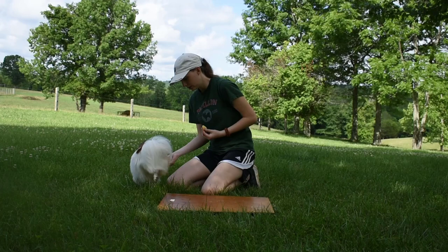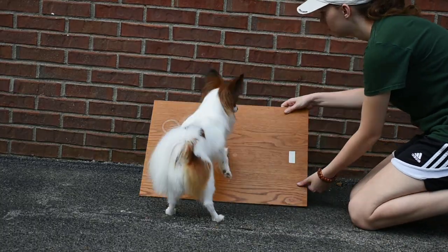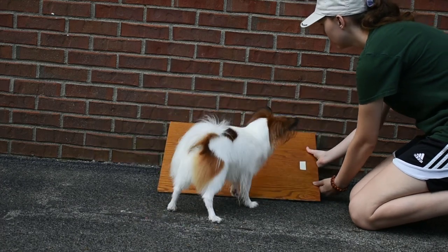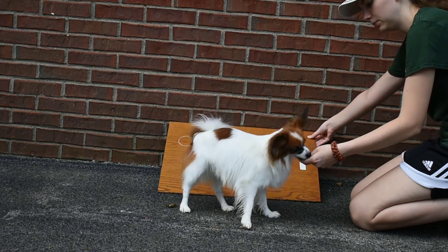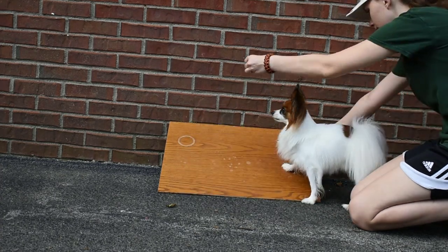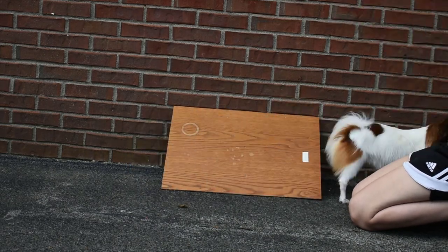Once your dog is comfortable with putting all four feet on the board, you can prop your board up against the wall to where it's angled slightly. Once again lure your dog onto it, and as soon as he puts all four paws on it treat him immediately. It doesn't matter if he jumps off — that's what you want, just treat him.